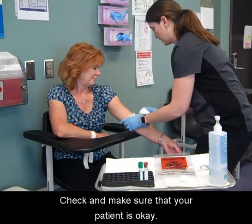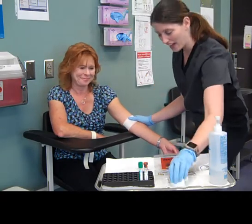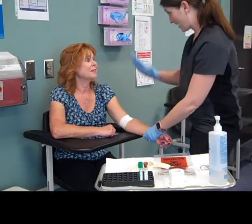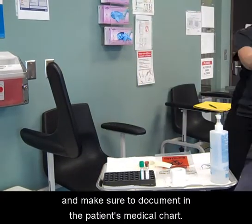Check and make sure that your patient is okay. Assist your patient up, wash your hands, and make sure to document in the patient's medical chart.